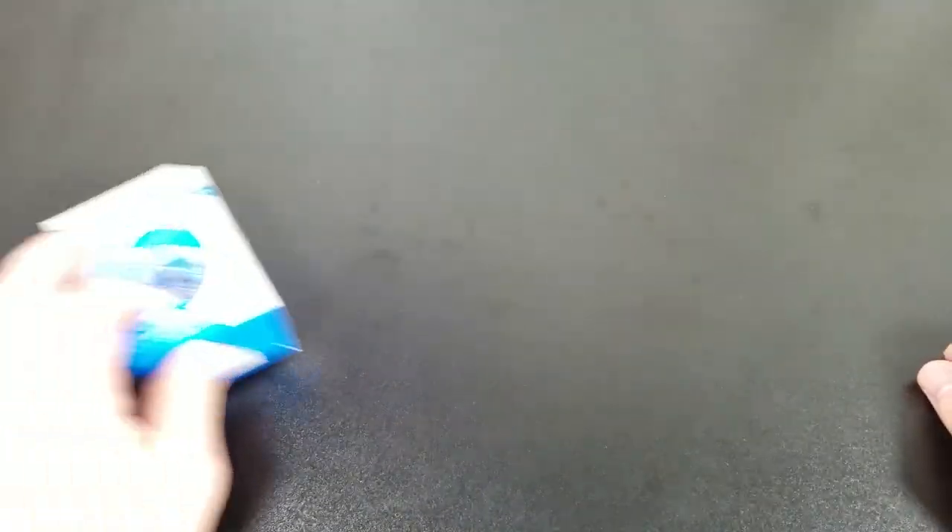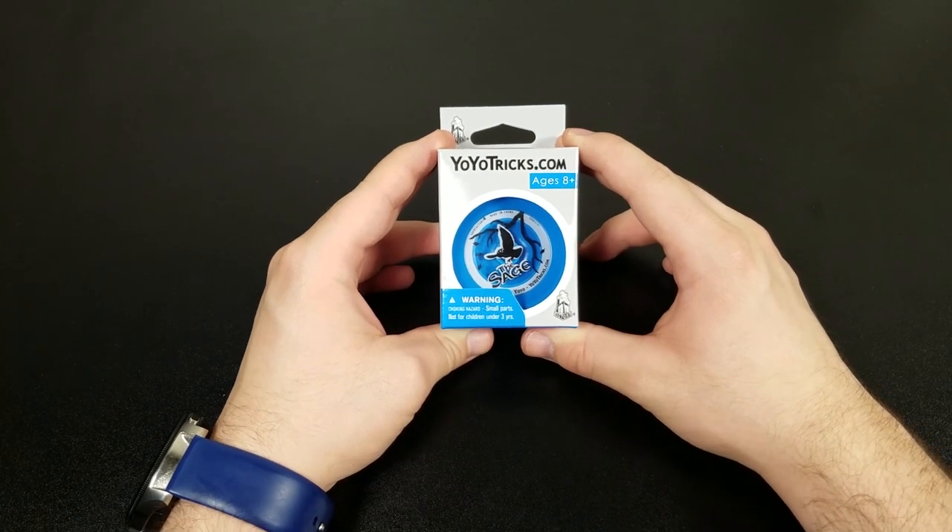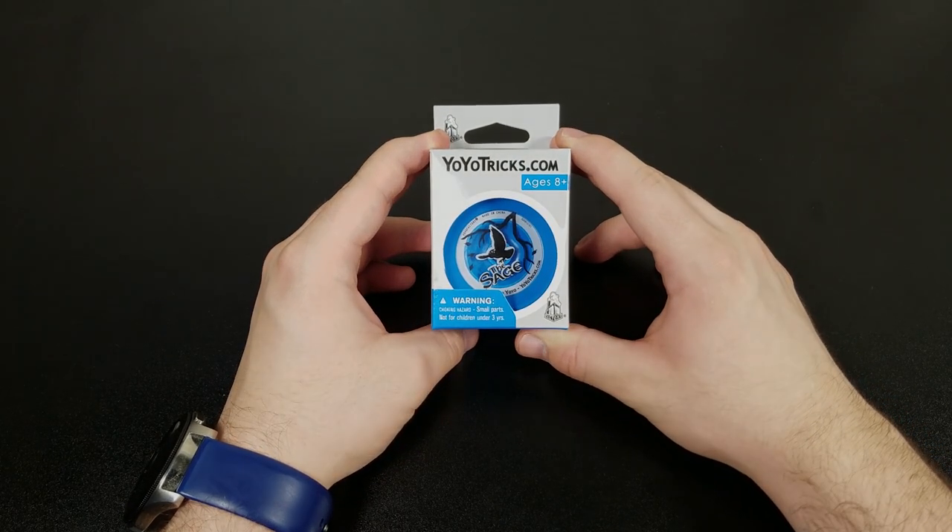Hey guys, Tech Manny Hero also known as Matthew Rivera, and today I'm going to be unboxing the Sage yo-yo from YoYoTricks.com. This is a responsive yo-yo and I'm going to tell you why I got this right after this.